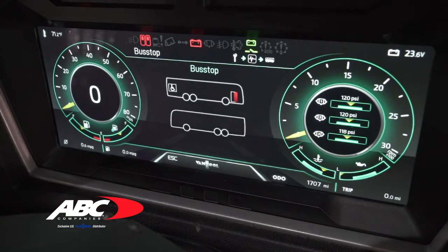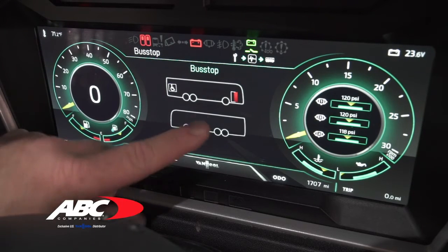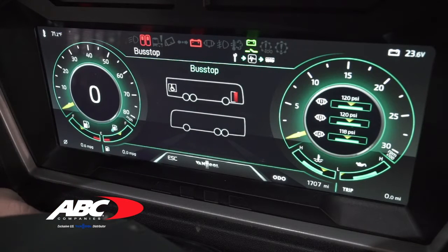Going down to bus stop — bus stop shows you the doors on the coach. On this particular coach the only doors are the entrance door and the wheelchair door. Right now the screen shows the wheelchair door is closed and the first entrance door is open. As an option through ABC, you can also have two entrance doors programmed into the system to indicate if one is open or if both are closed.